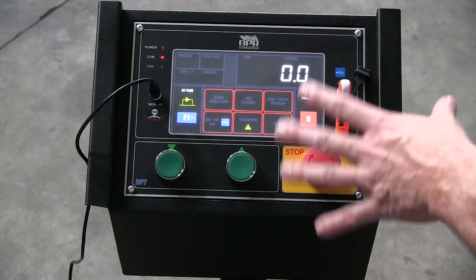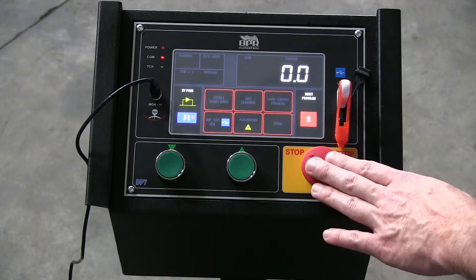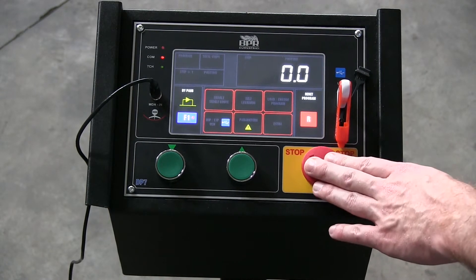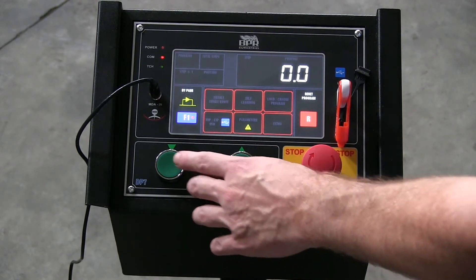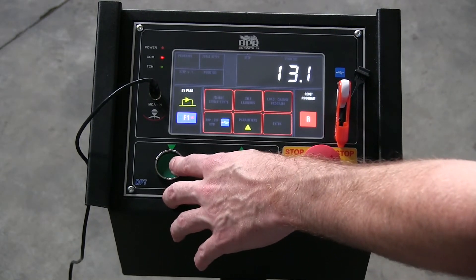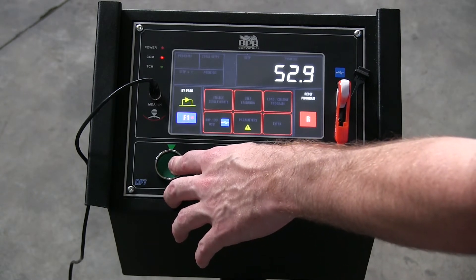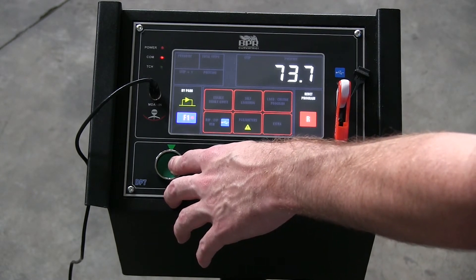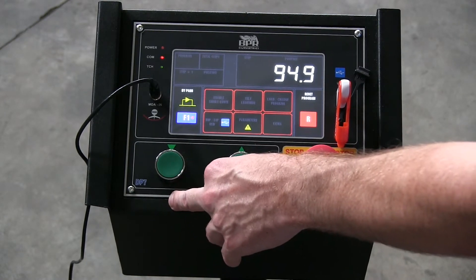When you turn on the machine you're in this basic manual mode of operation. Right now I have the e-stop button pressed so the hydraulics are turned off. I'm going to release this — the hydraulics come on and I can manually operate the machine. We have this panel connected to a CP40H machine which has a minimum of zero and a maximum of 95.